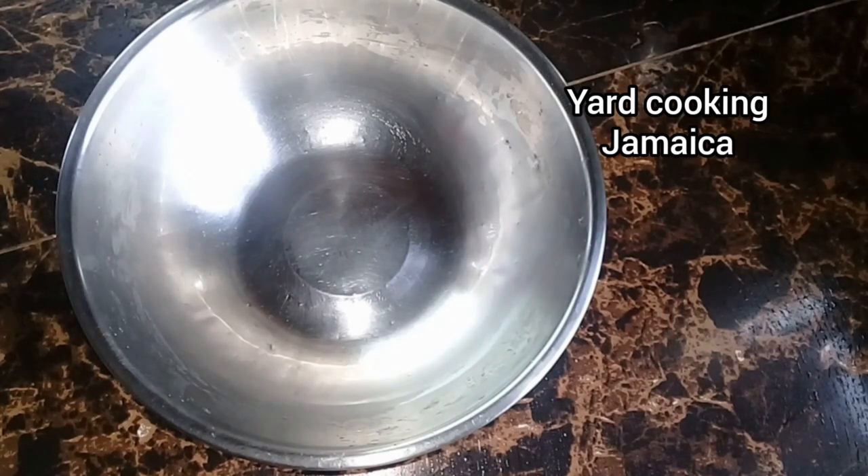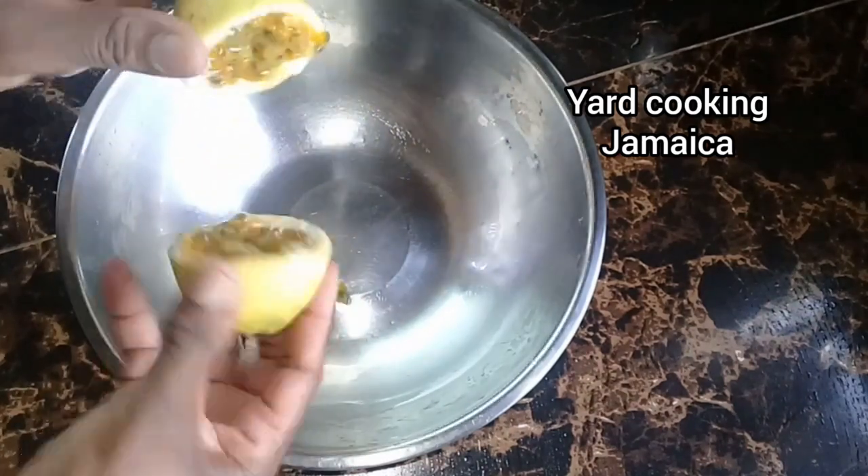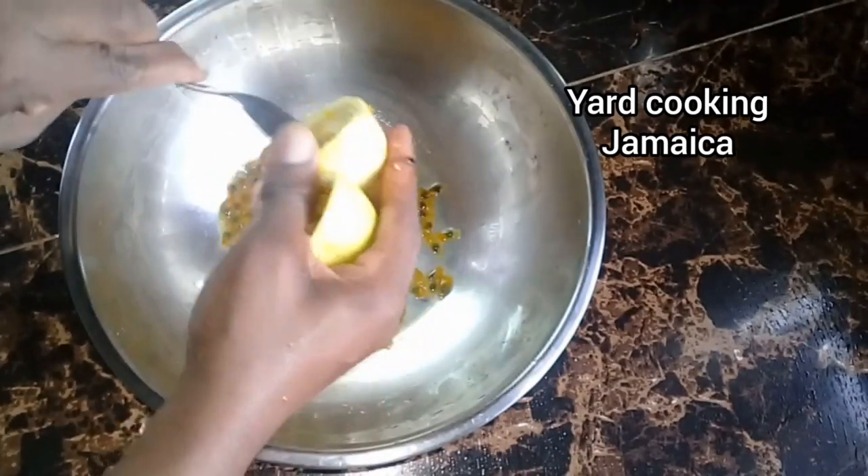There are two varieties of passion fruit. You have this one and then you have the purple skin one as well. But this one is the better of the two.